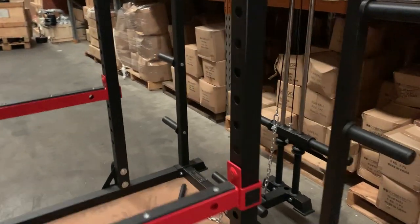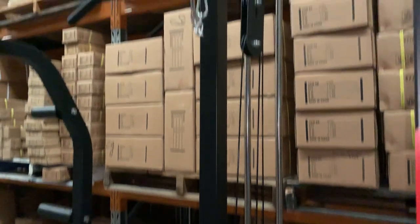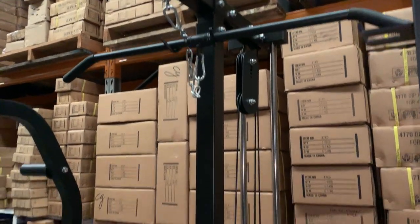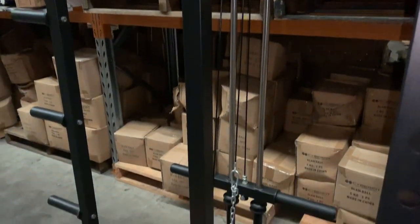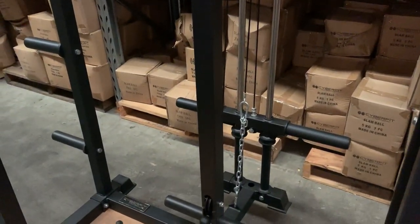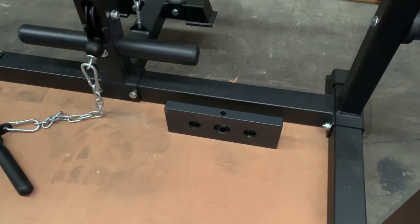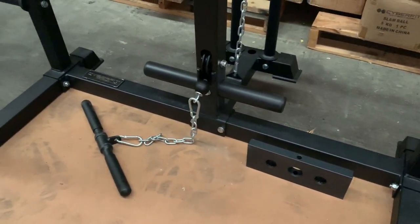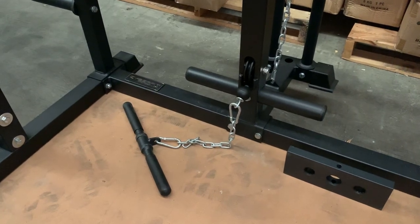This rack is shown optioned with the high-low pulley system at the back that allows you to do your lat pull-down — it comes with a lat bar included when you get the pulley system. It's a dual guide rod system so it runs really smooth. You can upgrade this to a weight stack as well using the weight stack plates — machine steel plates at 210 pounds — so pick that weight stack option at checkout if that's something you want.